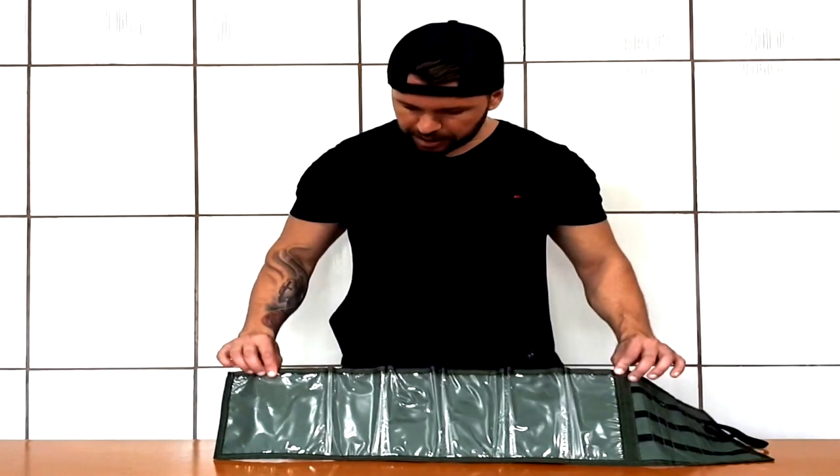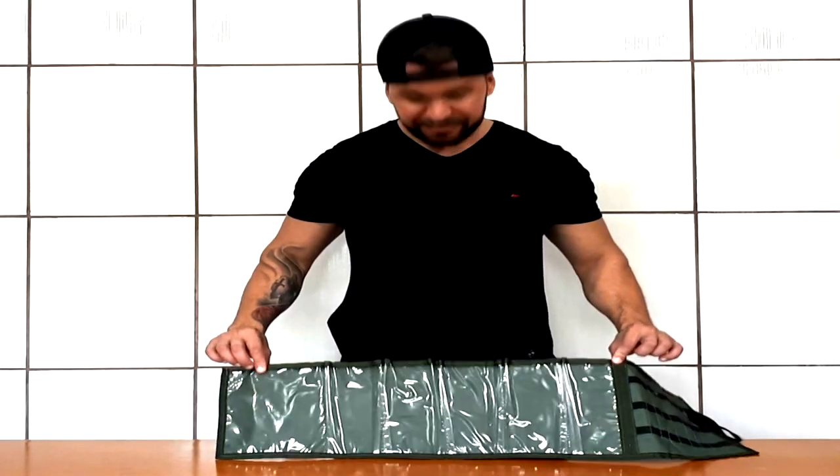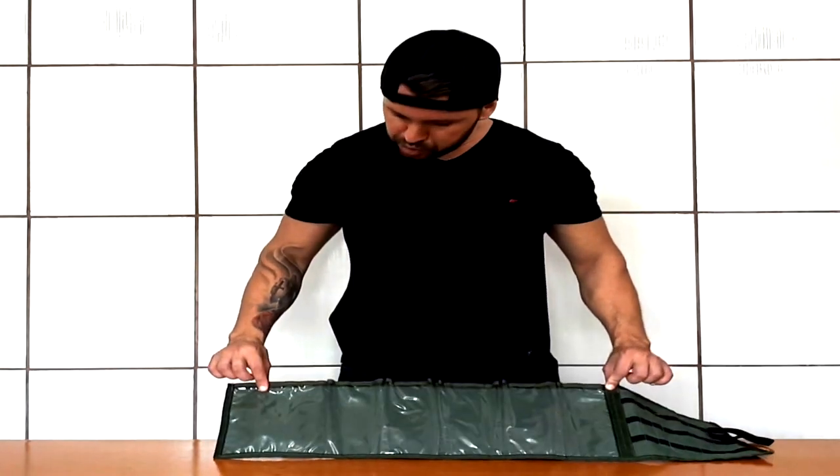The product is produced in high-resistance nylon and the front has a transparent film to facilitate the visualization of your equipment.